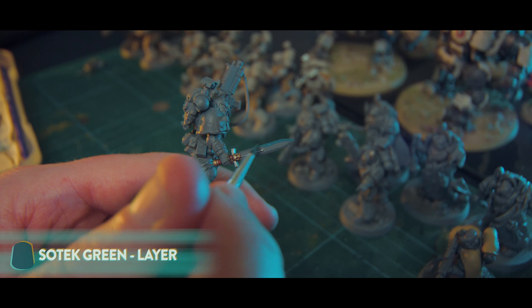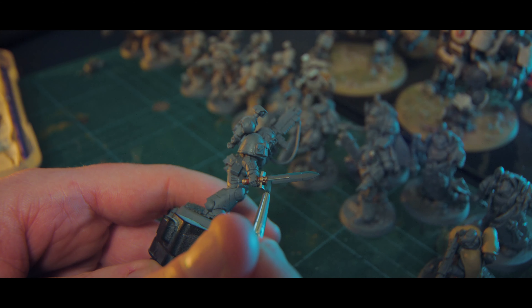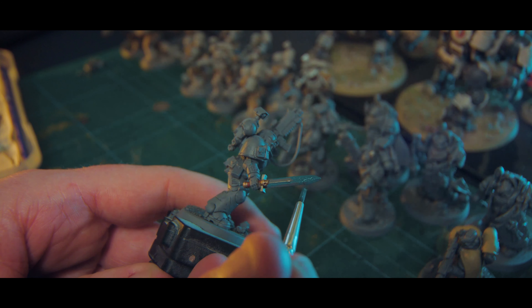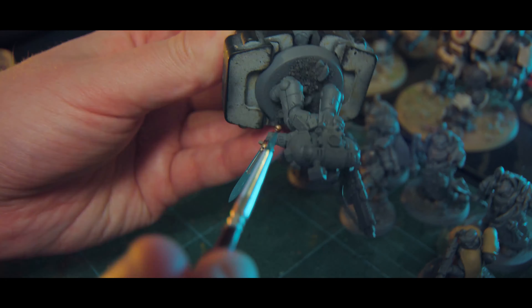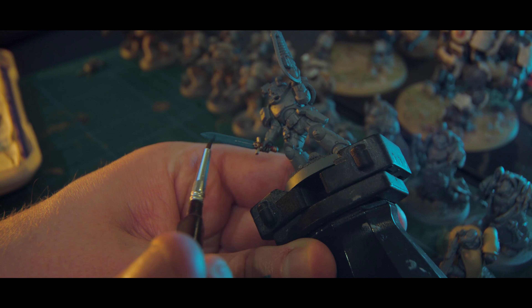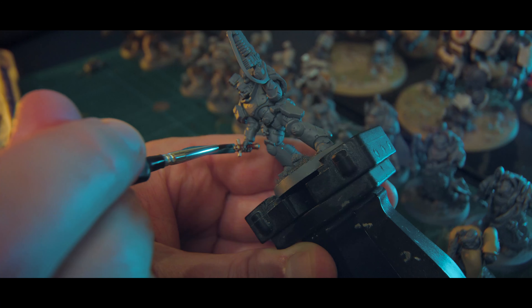To start off with, we're just going to go over with our mid tone. For me, that means Sotek Green and we're just going to fill in the whole thing. Usually you'd want to do this before you do any of the other detail work like the handle and the hilt, so you don't have to worry too much about being super careful. It's really important that we get a smooth, non-textured finish on this first coat so that the rest of the colors will blend seamlessly.